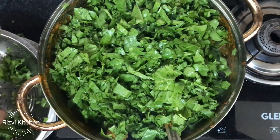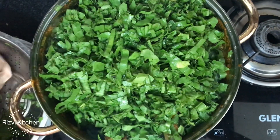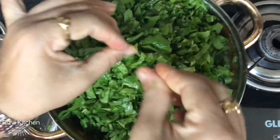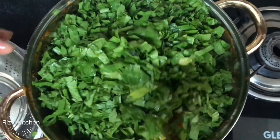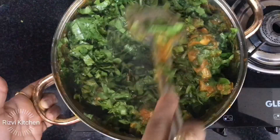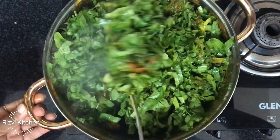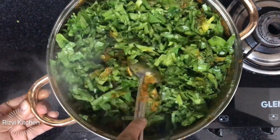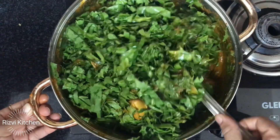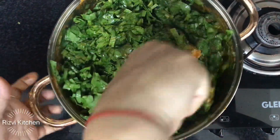This is a very simple recipe using ingredients already available in your kitchen. No special ingredients required, and no marination needed. Let's mix the spinach in well.